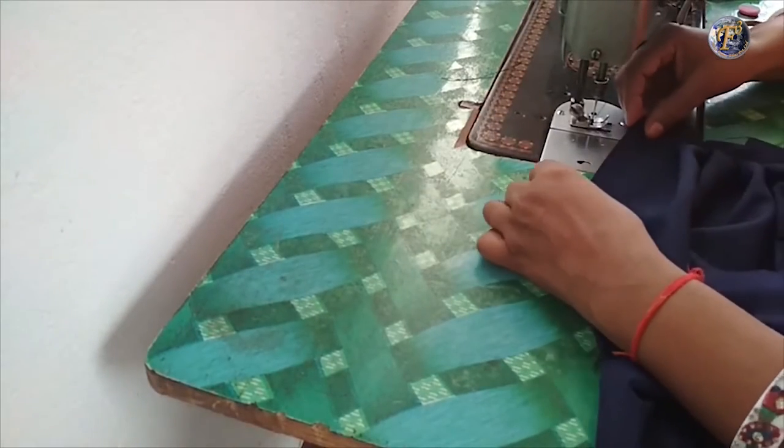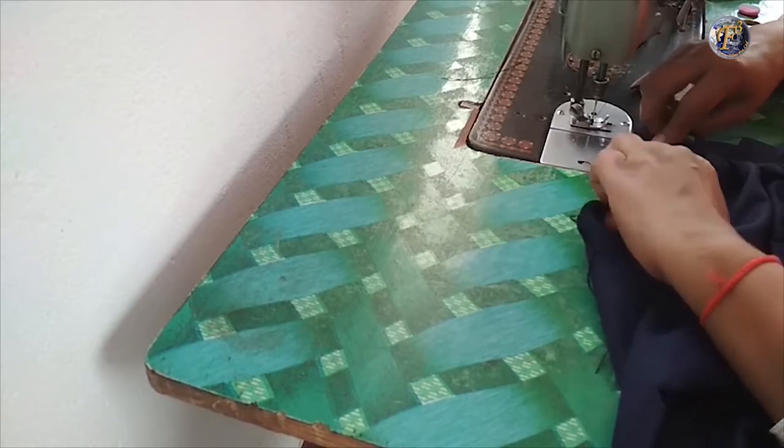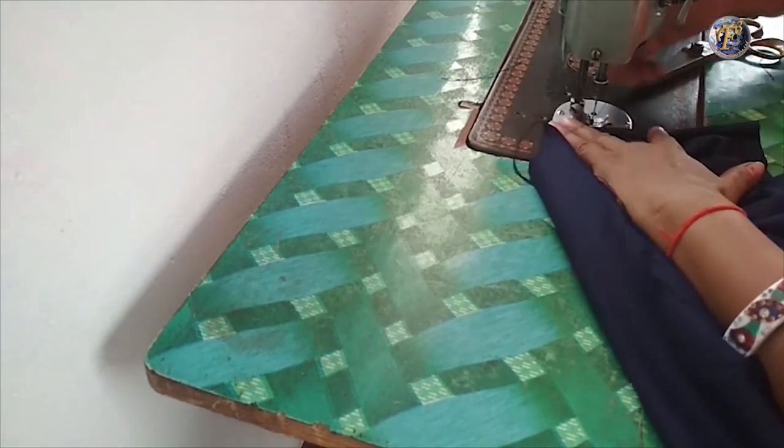Fold the fabric and stitch on the cut mark from both sides. Fold the fabric for 3 inches, stitch it, and then cut it.